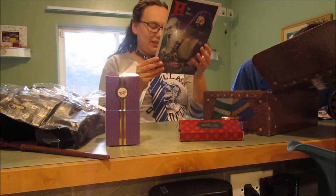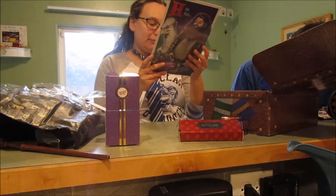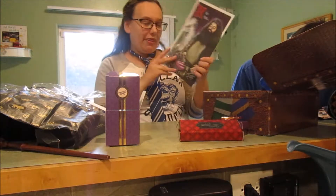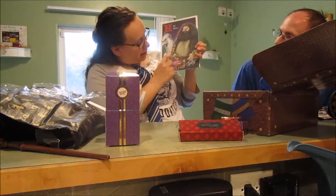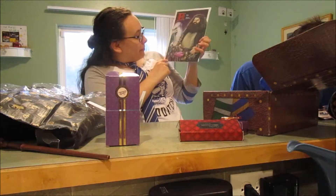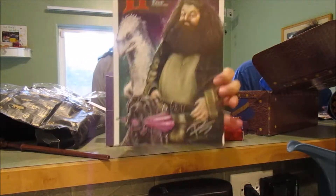This print has been hand signed by artist Paul Tonner and guaranteed to be authentic. Each is for Hagrid — it's got Hagrid and Buckbeak and the umbrella. That is so cool!